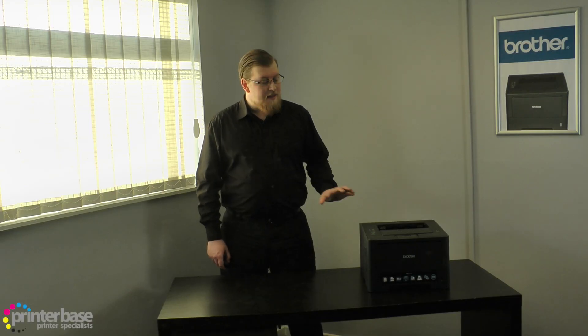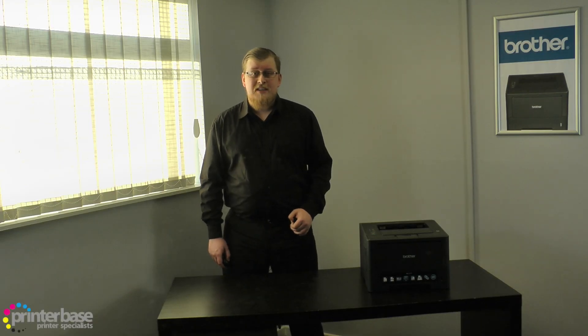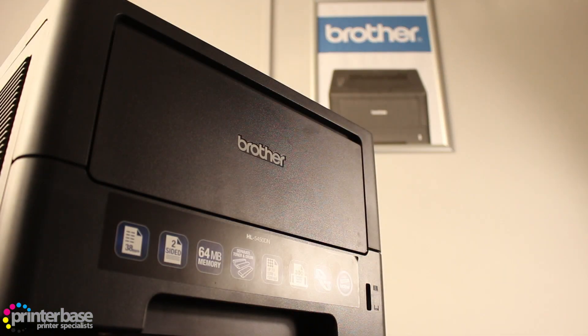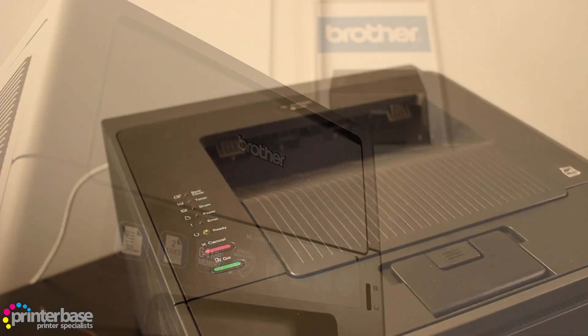Hello everyone, it's Ben from Printerbase and this is the HL-5450DN Mono Laser Printer from Brother. This single function A4 machine prints up to 38 pages per minute with the first page out in less than 8.5 seconds.